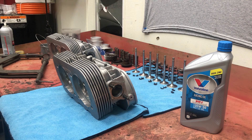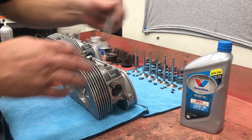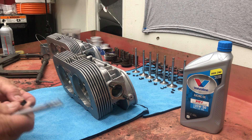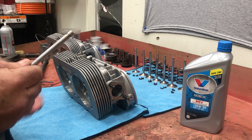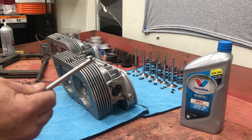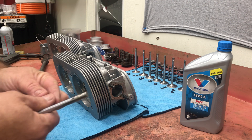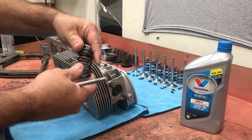You can lubricate the stems. This setup here is a CB Performance head, it's a 044. This is their style valve - it's got a single groove in it instead of the three grooves from the factory. You want to make sure that when you have your keepers - these are your locks or keepers - this is your valve spring, and this is your valve retainer.